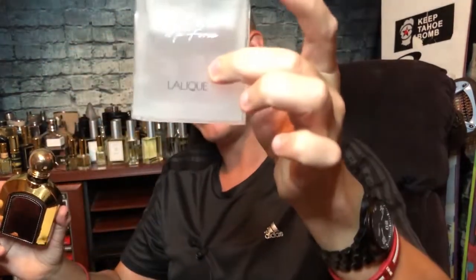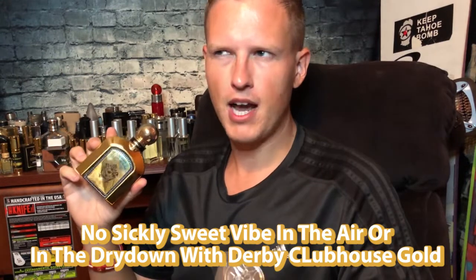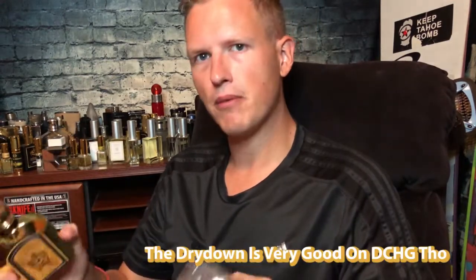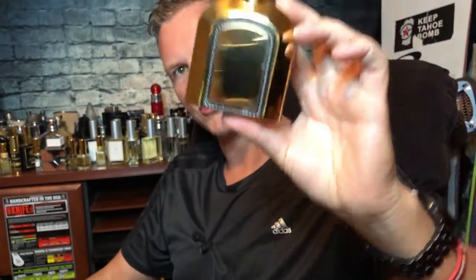I'm kind of on the fence with it. It's interesting spraying the Lalique next to it and noticing there's more of a Fierce vibe there — if you're trying to get this for the Fierce vibe, I'd recommend Lalique instead; it has more of that authentic woody vibe that Fierce has. I think this is a pretty solid fragrance — I'd give it about a 7.5 to 8 for smell and a 7.5 to 8 for longevity. That compliment really changed how I feel about it. It's very easy to wear, very cheap, and I'll probably be trying it again in the future.